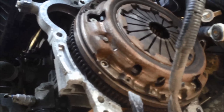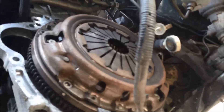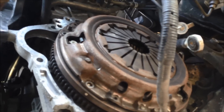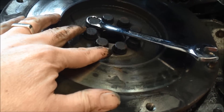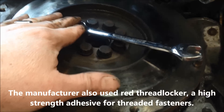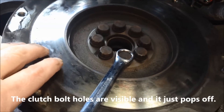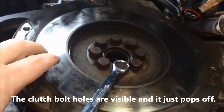Clutch is all unbolted. Now just take a screwdriver pry bar and gently pop that out. Watch out — these clutches are heavy, so just be careful. Tip for removing these bolts: they're really, really torqued on hard, so if you lay the wrench across the flywheel and then hammer, you'll be able to get it off. There's the flywheel — I'm going to take this off because you should always machine a flywheel if you're putting a new clutch on.